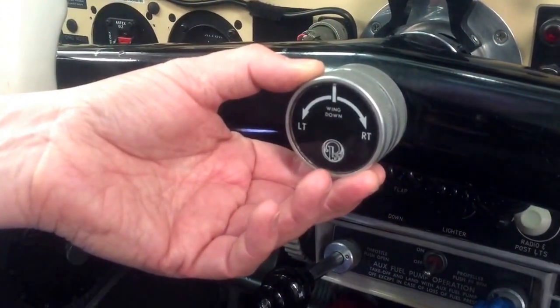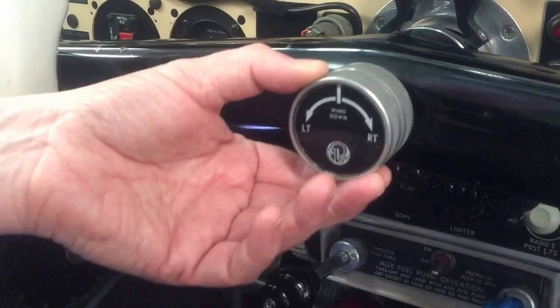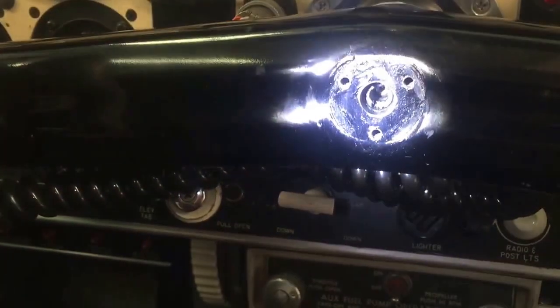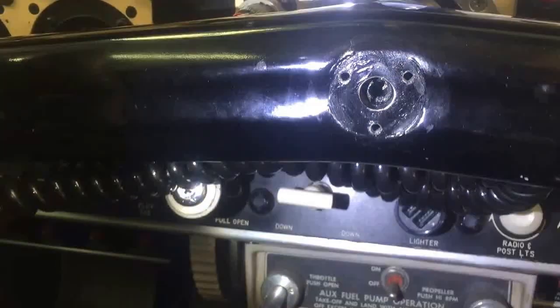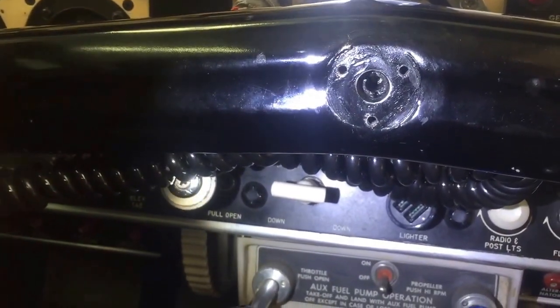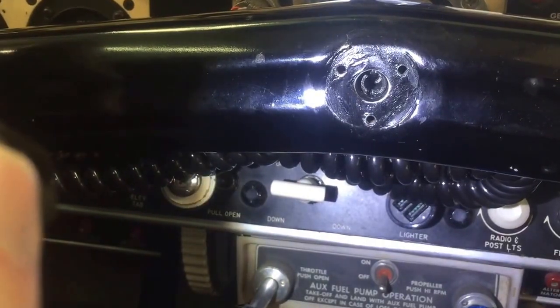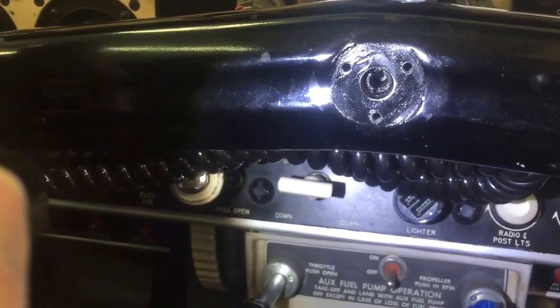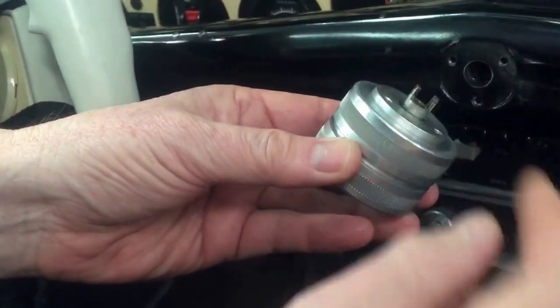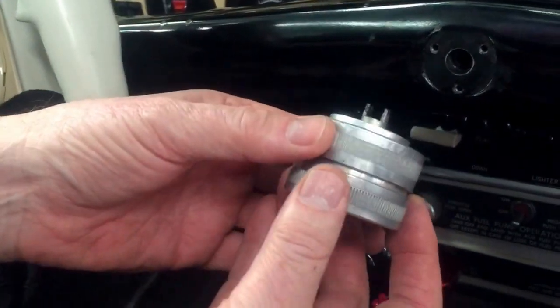I haven't mounted this yet, so this is where it mounts under the control arm — whether it's a single or dual control arm. If I rotate the aileron controls you can see the mechanism in there that engages with the bar from the trim mechanism. I'm going to take this apart.